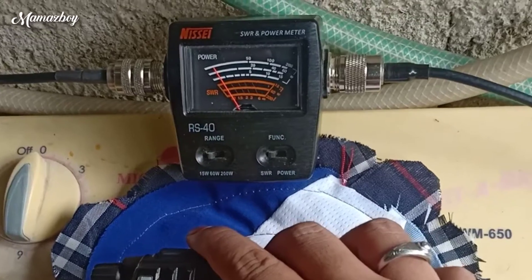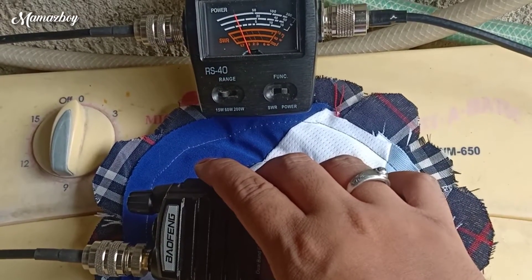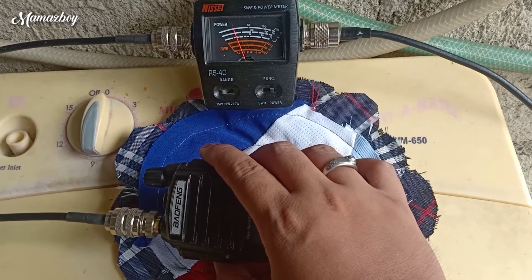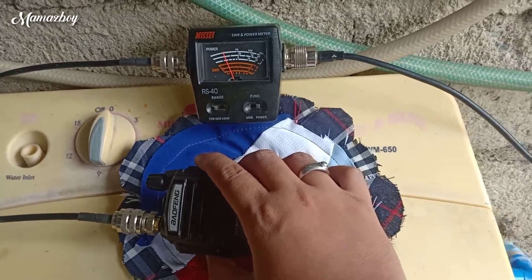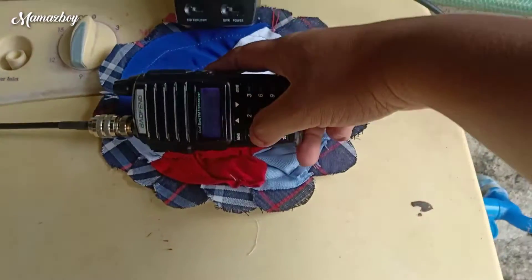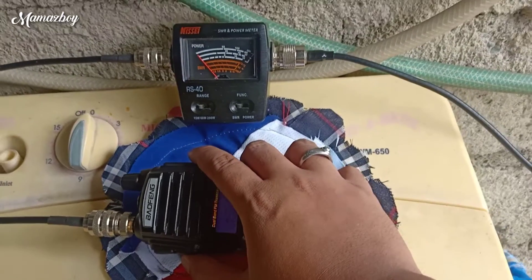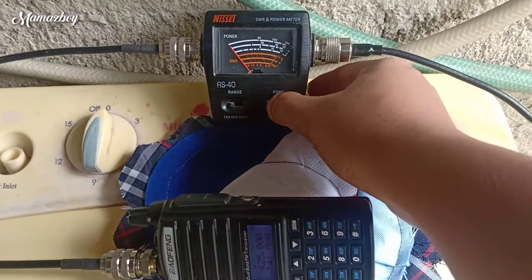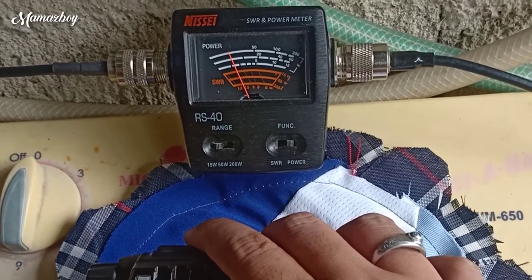Ok sa transmit, ayan guys yung SWR nya. Tapos yung power output — one point eight. Ayan, one point six, so one point five. And guys yung kanyang power output yun. Tapos 1.4:1, okay, SWR 1.4:1. 1.2. Tapos power output 1.1 — nasa 1 plus 1.1 watt din.